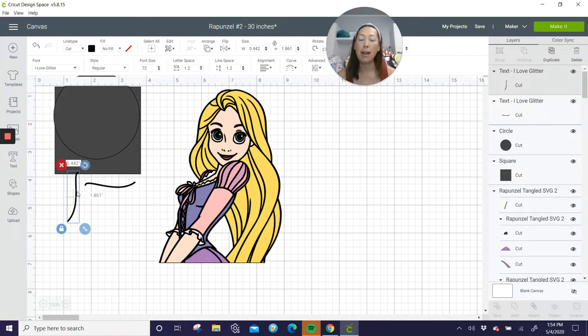So Rapunzel at 30 inches is going to be seamless — you're not gonna see anything because the black outline is where we're gonna have the seams in the back. But look at all the color that's gonna sit on top of the black background layer. She's gonna look really amazing, and 30 inches is very sizable — definitely next to a kid.